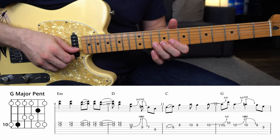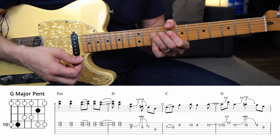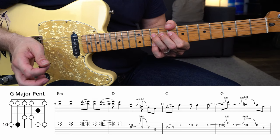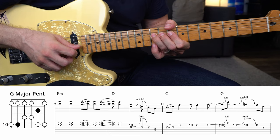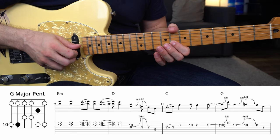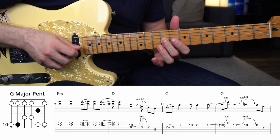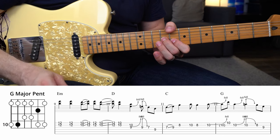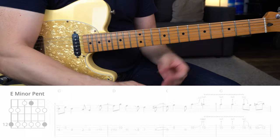All I'm doing is taking the 10th fret of the B string and bending it up a whole step, then my pinky grabs the 10th fret of the high E string. Hold that bend up, play the high E string on the 10th fret, then come back and bend it up again. Hit the 10th fret of the B string again while it's up, let it down, then the 8th fret of the B string, then the 9th fret of the G string. That's all over a G chord. Let me play that whole phrase starting from the slidey bit.